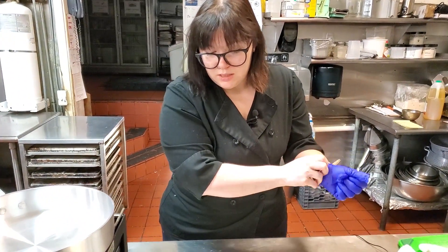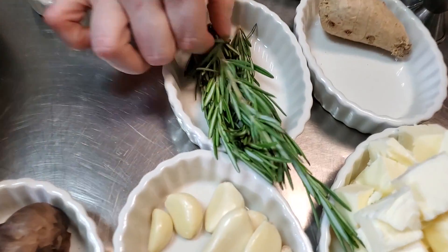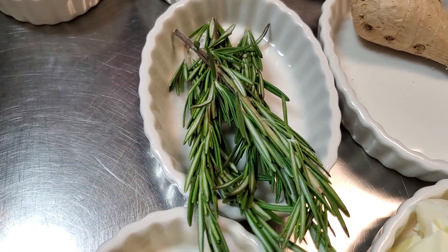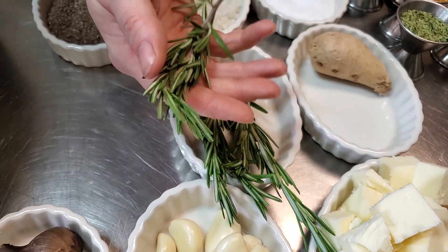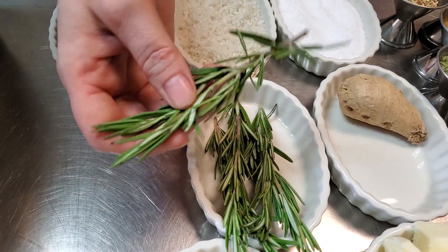Next we're going to discuss fresh herbs. Today I just have some rosemary, because it's an herb everybody knows and loves. A lot of times you want to add fresh herbs at the end of cooking so you don't lose their color and you don't cook out all their flavor. Now for long-term cooking, like braises and stuff, you'll still get the flavor, but obviously you're not really going to be looking for the color.